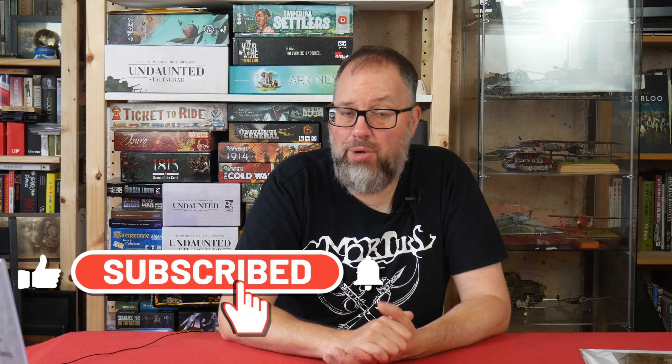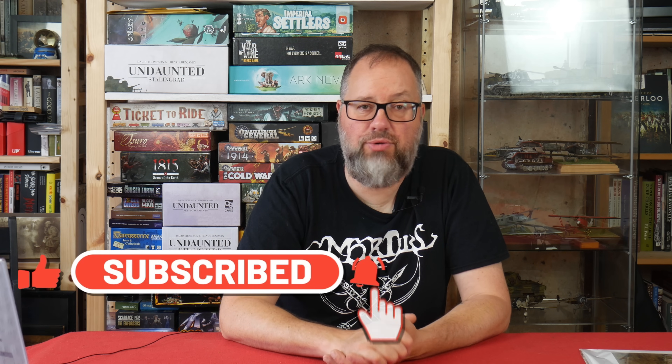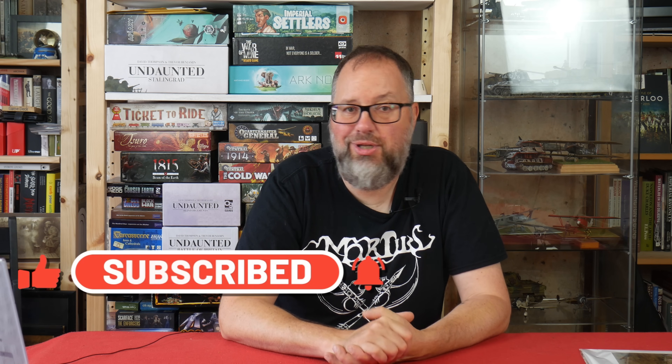I'll wrap up there. If you are buying anything from Warlord, please do use the Warlord affiliate link down in the description below. If you haven't already, please do subscribe - most people watching these videos haven't subscribed to the channel. Give me a like as well, and if you enjoyed the video please leave a comment. I'll see you in the next Storm of Steel video.